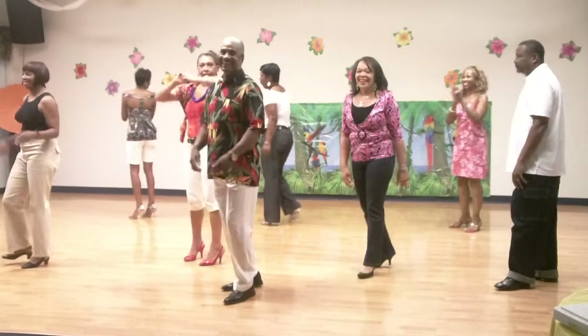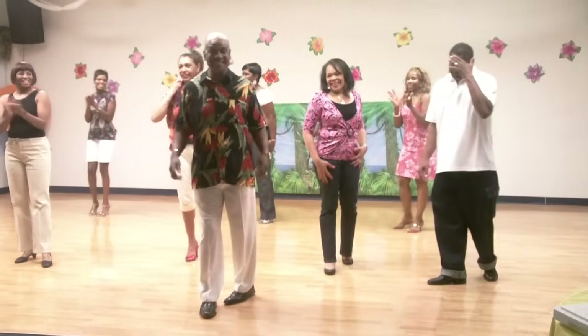All right, that's the Zonico Bounce, DFW style.